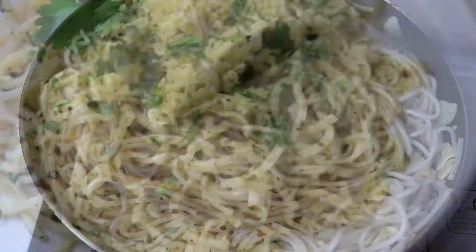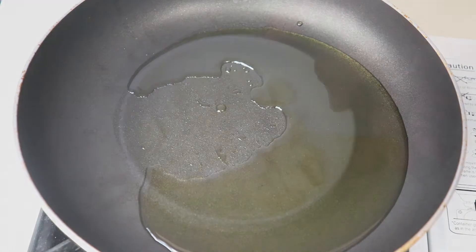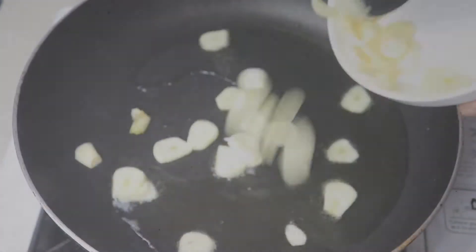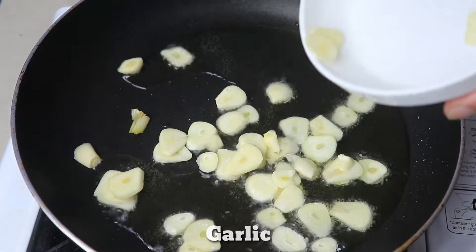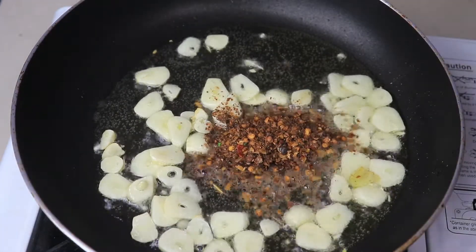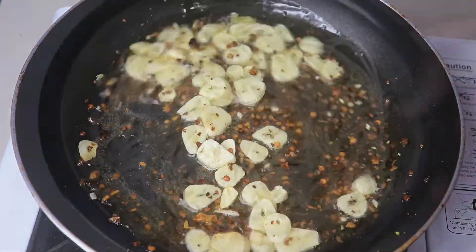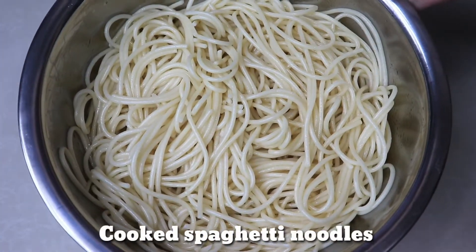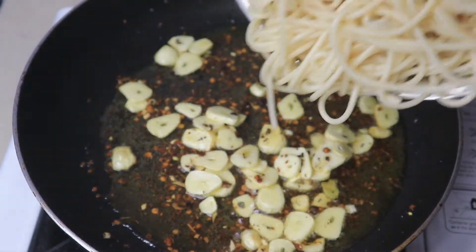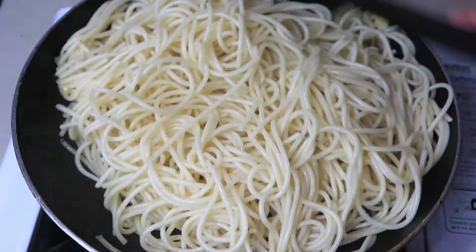Let's get started. Let's do it. Let's go. I'm going to get started.